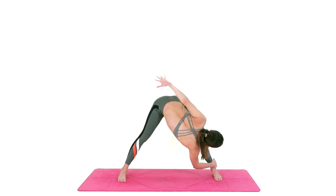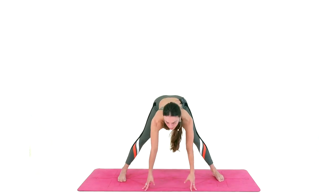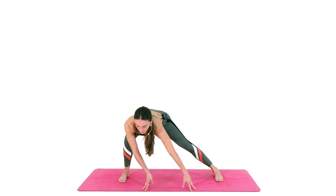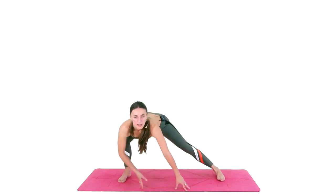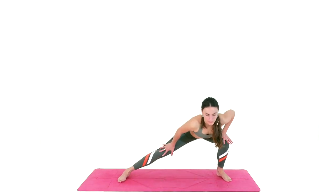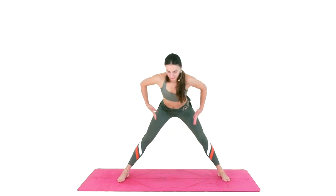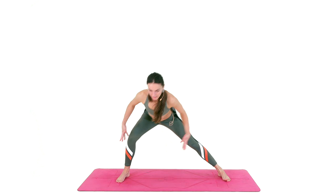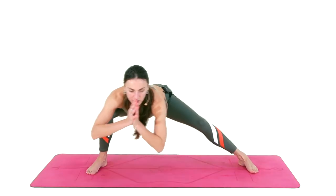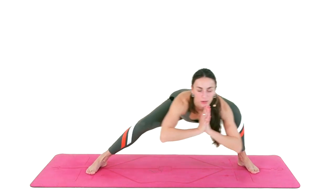Inhale and exhale, slowly let go of the bind, release, and gaze to the front. Bend your right knee, shift the weight towards the right leg and switch. You can have the palms on top of the thighs, shift from side to side, and use the core strength, the glutes, the thigh strength. Breathe — use the strength within you to lift up and switch. Now stay low and move from side to side, working your inner thighs.